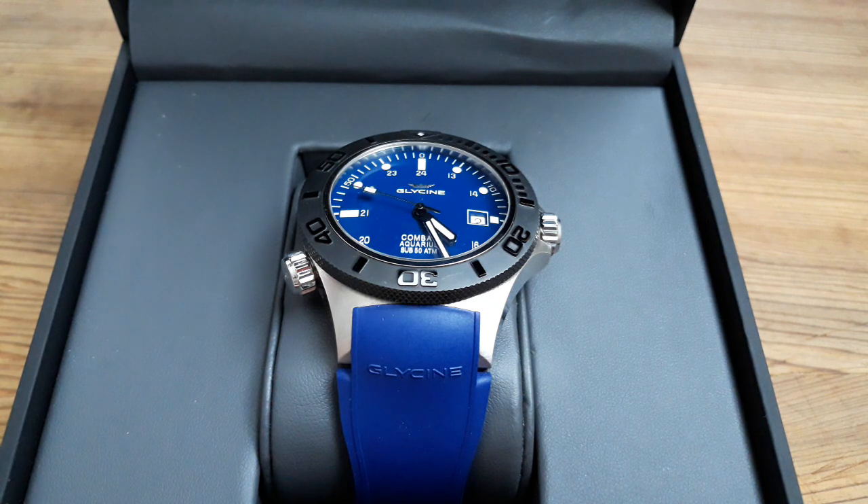I wanted to come at you today with a video of one of my latest watch acquisitions — this is my Glycine Combat Sub Aquarius. This is a 500-meter Swiss-made diver that houses the ETA 2824 movement. It has a domed sapphire crystal with AR coating on the underside, a 100% ceramic bezel, a crown at the three o'clock position, and a helium escape valve.